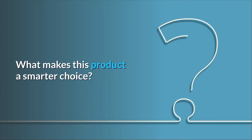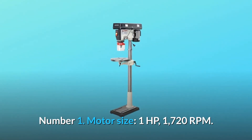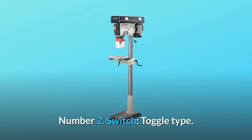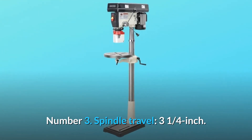What makes this product a smarter choice? Number 1: Motor Size — 1 HP, 1720 RPM. Number 2: Switch — Toggle Type. Number 3: Spindle Travel — 3 and a quarter inch.